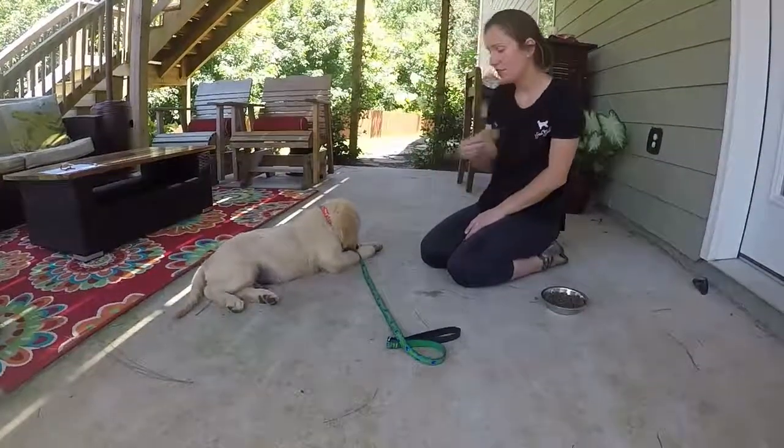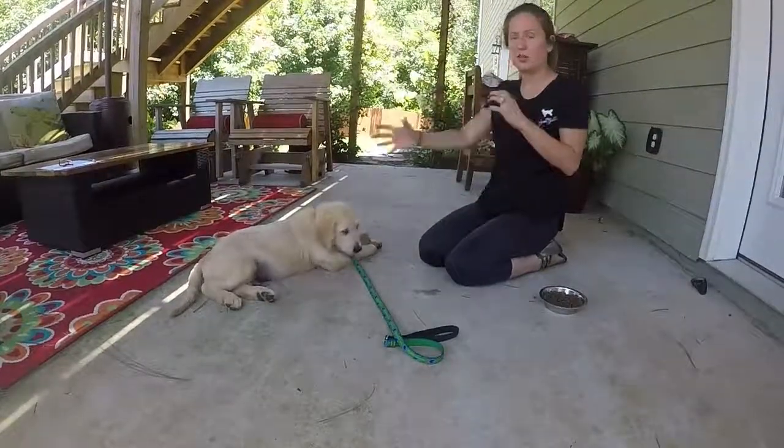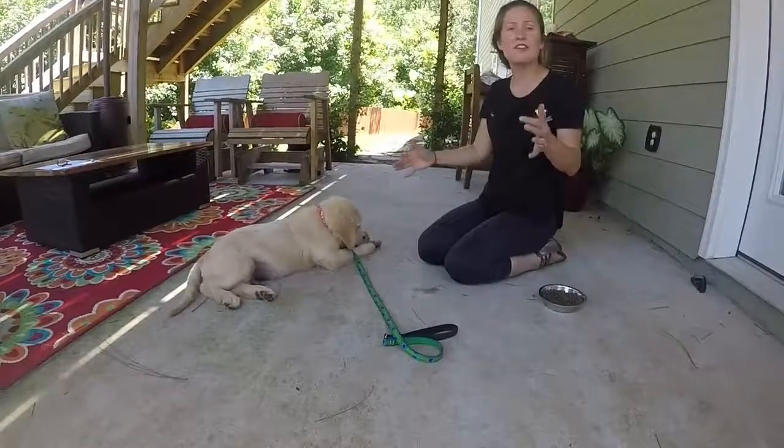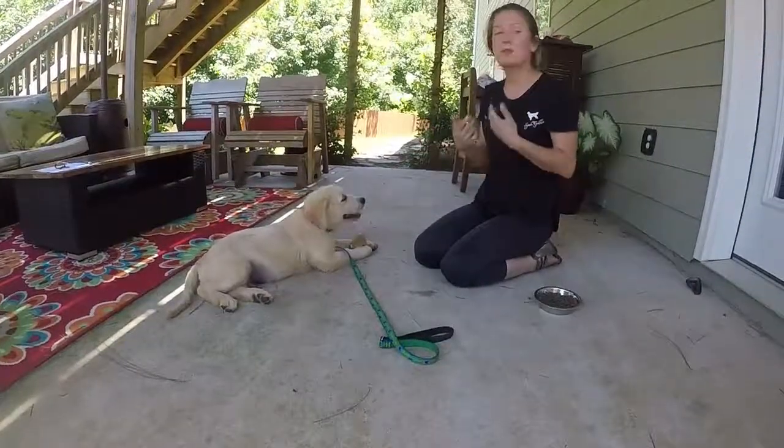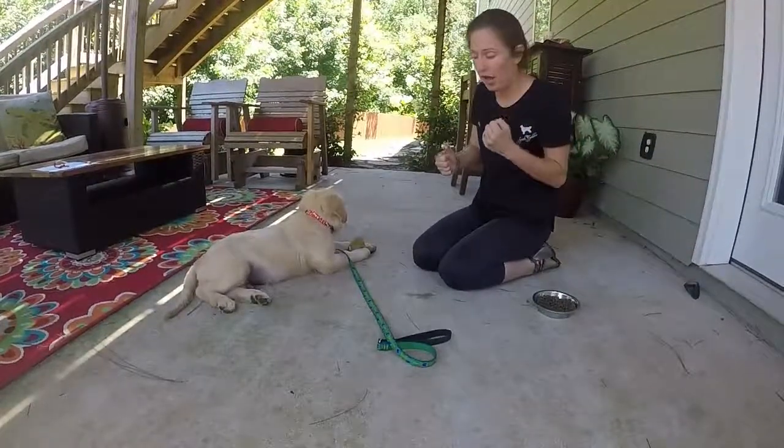Trade it. Good boy — so we're putting a command to it, taking it away and giving it back. Even if it's the same bone, that's something to practice every day so he never has that anxiety of, oh, you're going to take it away.